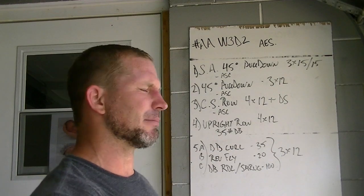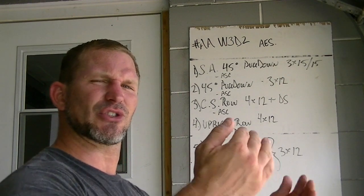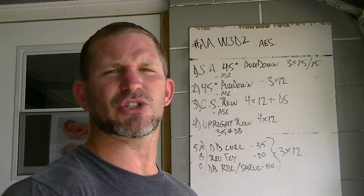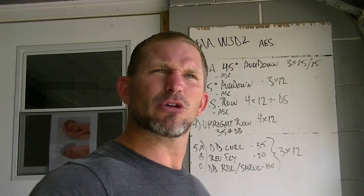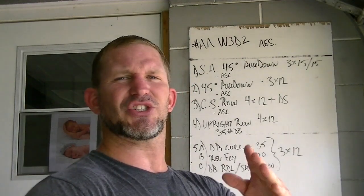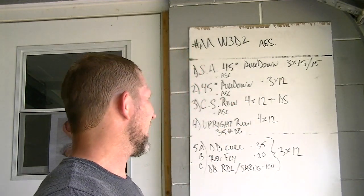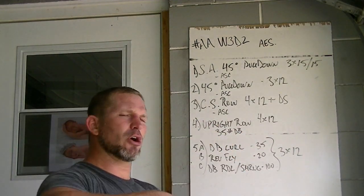On the final set we did a drop set. For drop sets you don't just have to drop the weight on the same exercise - that's a typical weighted drop set. We also use mechanical leverage drop sets where you change the exercise so you're using the same muscles but a different movement. For example, barbell row straight into a bodyweight row, changing the angle - flat, elevated feet, elevated torso - to make it progressively easier. That's a great way to do mechanical drop sets.